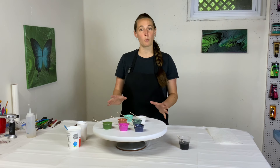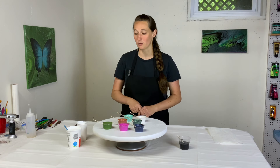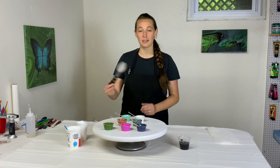Hey everybody, it's Anna. Welcome back to my Fluid Art channel and thank you so much for stopping by. Today I'm painting a tabletop. This is a wooden round that I got at Home Depot. I'm going to be painting it in Molly's Swipe style.